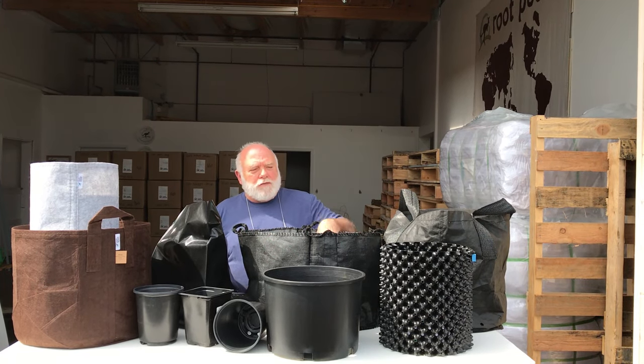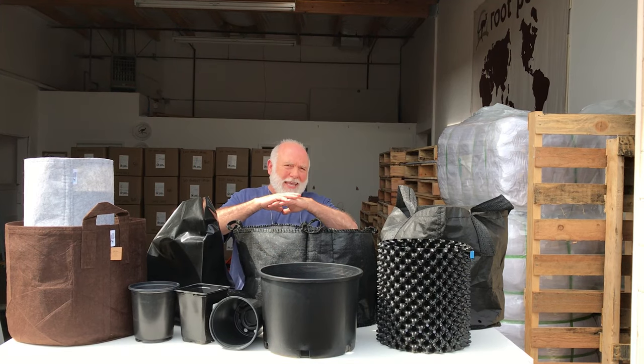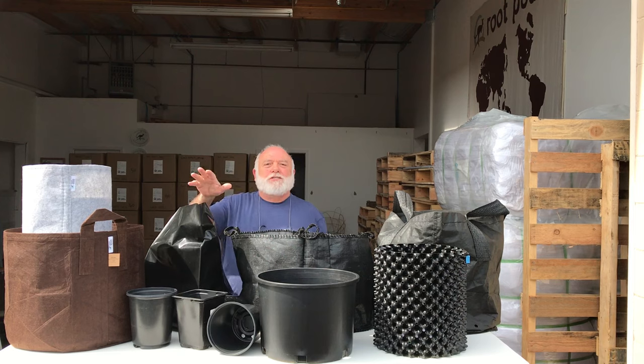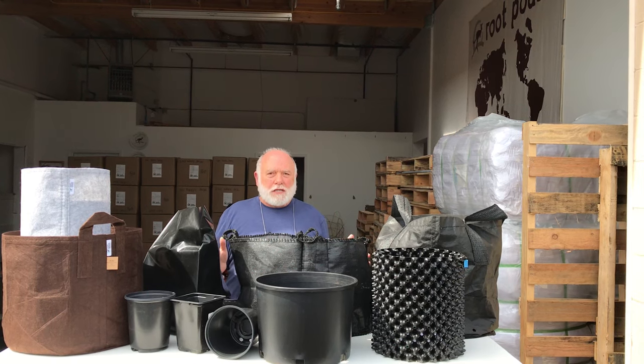I just wanted to go over some of the choices that growers have today. If you're a grower and you're growing anything in the nursery industry, I believe this is all the choices that there are — anything that is available, that has been available, or is available to be.